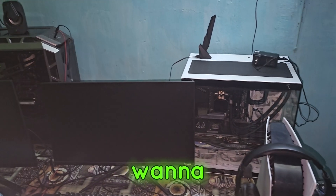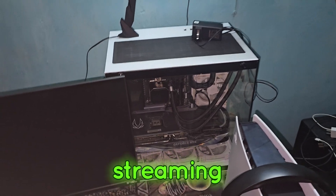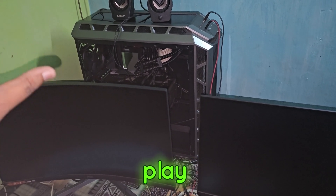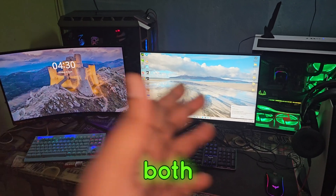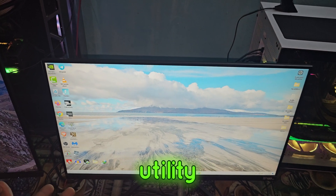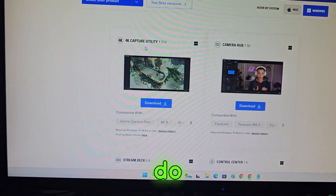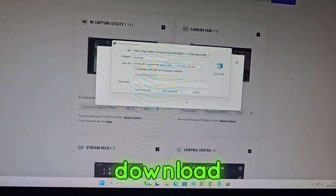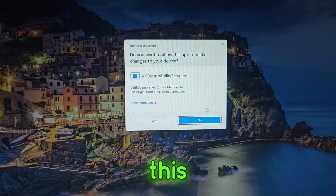Now all you need to do is power on both PCs and install the software drivers — the 4K Capture Utility tool — on the recording and streaming PC. While you game, it's going to pass through the gameplay and sound and send it to the recording PC to record. Visit this link, and as you can see here's the latest 4K Capture Utility — just click Download, then continue with download. Then install it: next, next, install. If you get a UAC prompt, just click Yes.